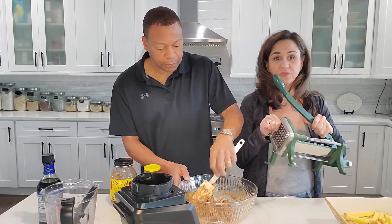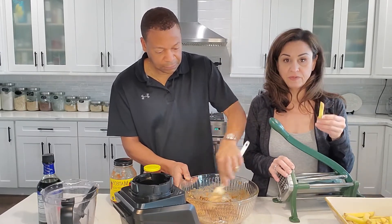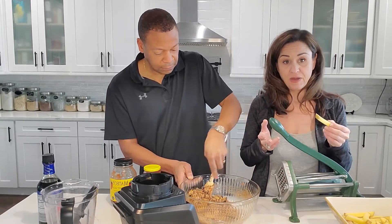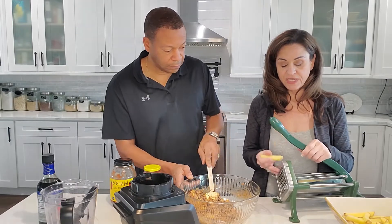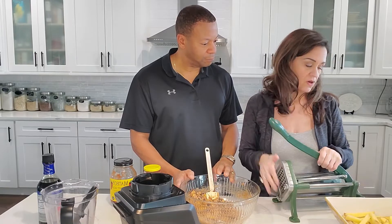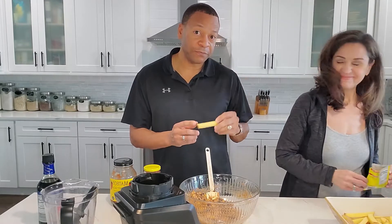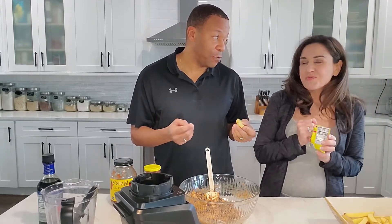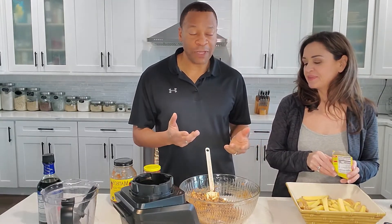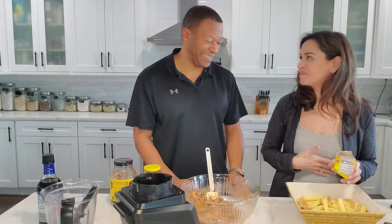The only thing I would say is, sometimes I cook potatoes ahead of time in the instant pot to prepare for the week. When I use those for fries, they come out great in the air fryer, but you can't put them in this cutter because they mush. So if you're going to use this, you have to use the potatoes raw. These potatoes remind me of the Jersey Shore boardwalk fries, except we aren't going to fry them — we're going to put them in our air fryer.